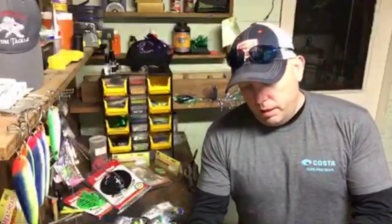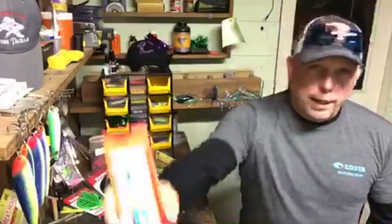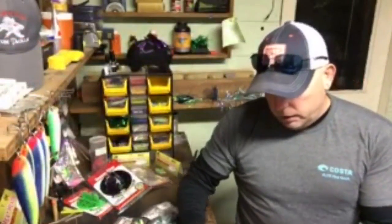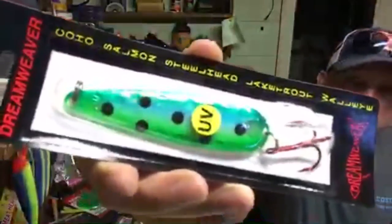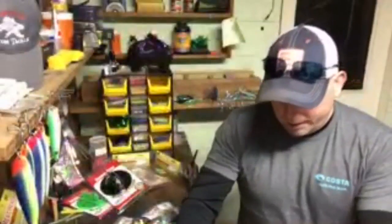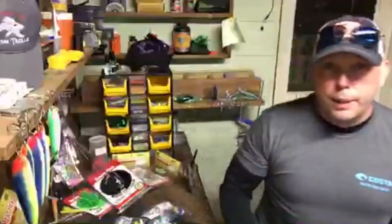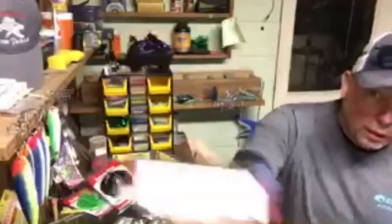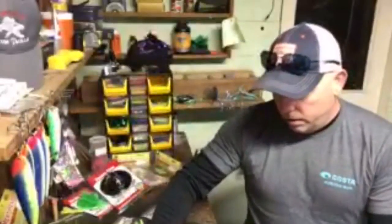First one is the new UV black green — really nice UV pattern. Next is the UV spotted green dolphin. I've got it in the regular DW size and the super slim. Green dolphin and blue dolphin are probably taking more fish than any other spoon in the lifetime of this fishery — they've been around forever and they're amazing spoons. Moving on, this is the black green in regular DW size and the blue green spotted dolphin, also in UV.